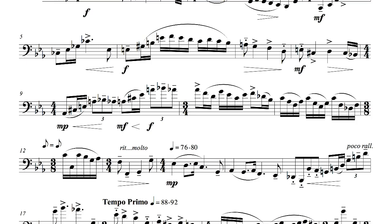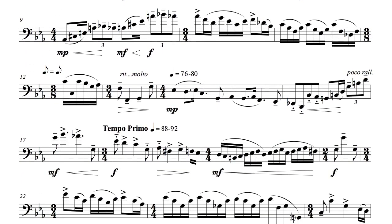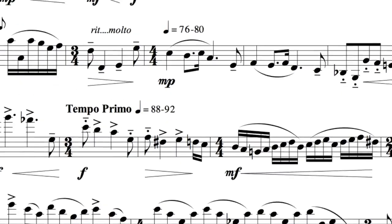In my recording, you will notice a sudden change in dynamic in measure 14. This is not intentional — it seems to have happened simply because the tone holes for E-flat were much nearer to the microphone than the others. In measure 19, be careful to articulate the last two sixteenth notes. They were slurred in the opening, but they are not slurred here.